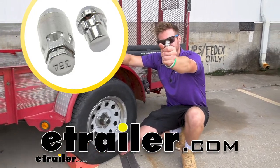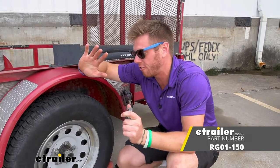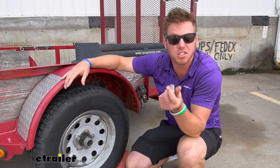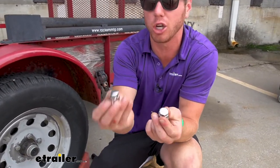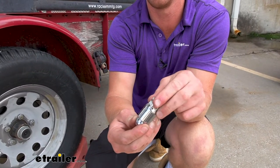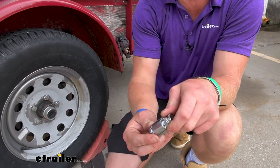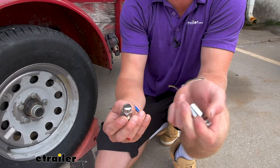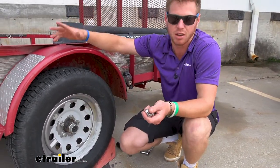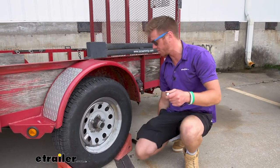Let's go over the Redline Lug Nut Locks. This is going to come in handy if you've come out to your trailer and it's on cinder blocks and your wheels are gone. What this does is give you a very unique lug nut which can only be loosened with a special key that comes with it. It's going to be very difficult for somebody to steal your wheels, because right now it's just a 13/16 socket — everybody's got that in their house, shed, or toolbox.